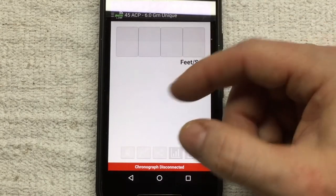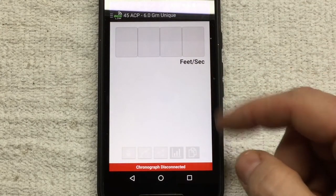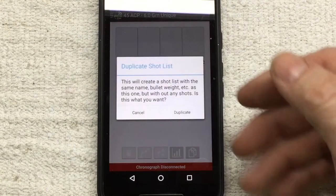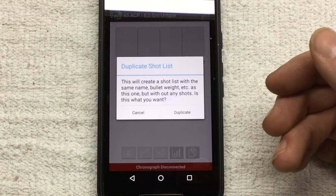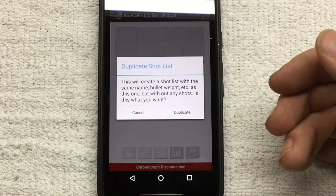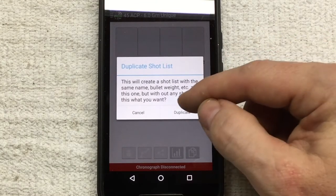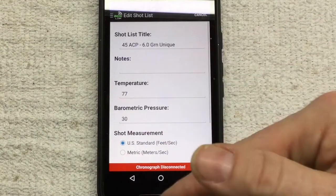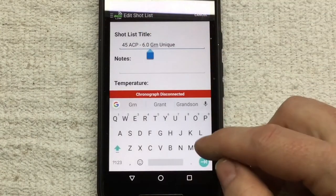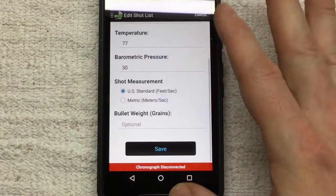One of the nice things is that even if you've already shot a record, you can hit this little button down here and duplicate it. It will copy all the information — the name of the shot list, bullet weight, and everything else — but it won't duplicate the results. So I hit duplicate, all that info is in there, and for my new load I just change it to 6.3 grains and hit save.